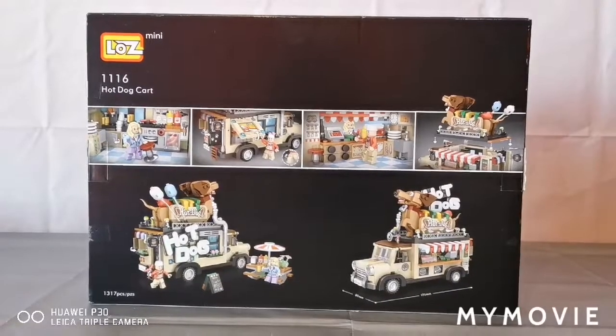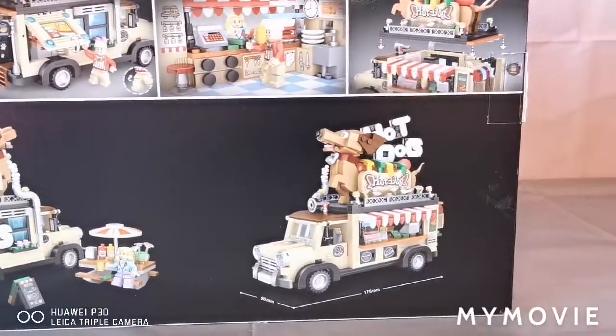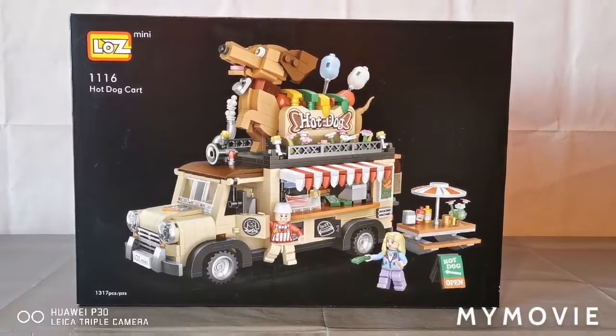At the back of the box, it shows everything it can do and how many centimeters it is. I'm getting hungry — let's start eating some hot dogs.